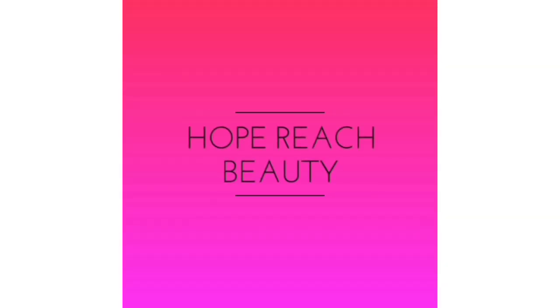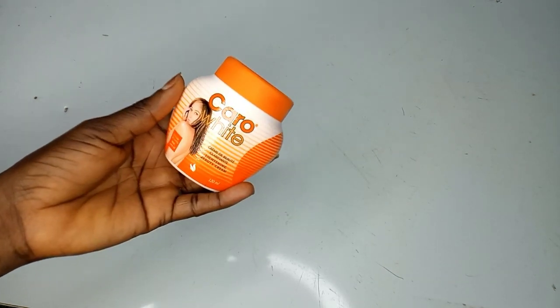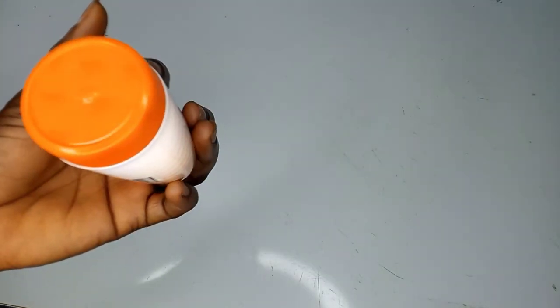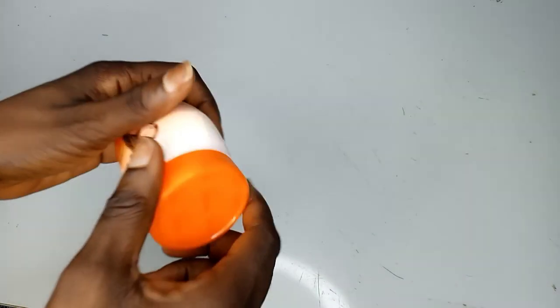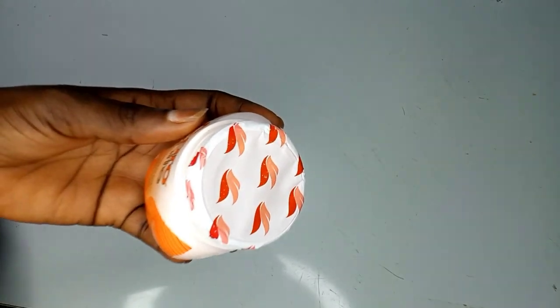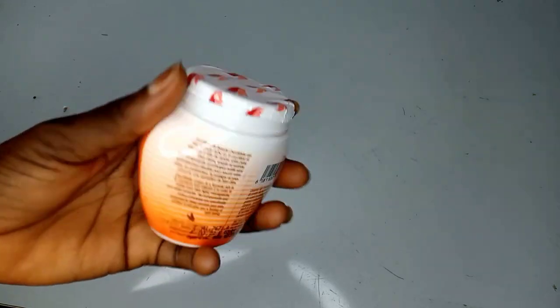The first product we'll be using for our mulatto scrub will be the Karo White cream, which is going to serve as the base. Karo White cream is a formula rich in beta-carotene and vitamin E, in order to make your skin light, manageable, and smooth. Its components and active principles are specifically formulated to deeply nourish your skin, protect it, and give you a feeling of well-being.